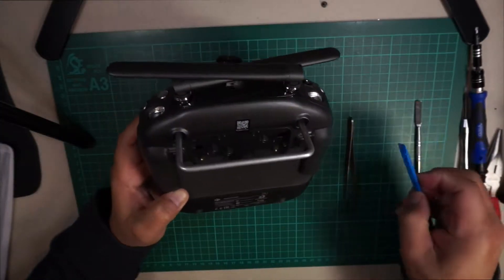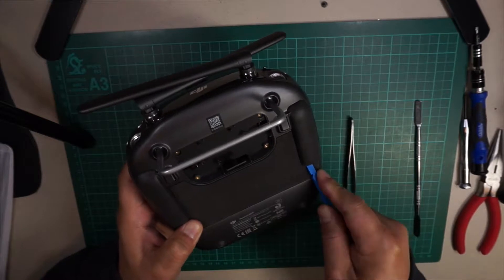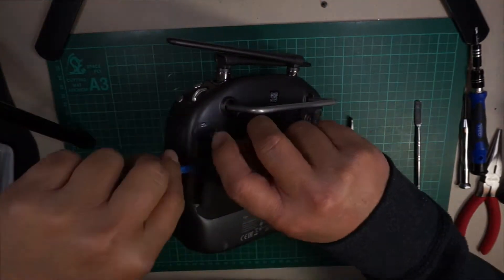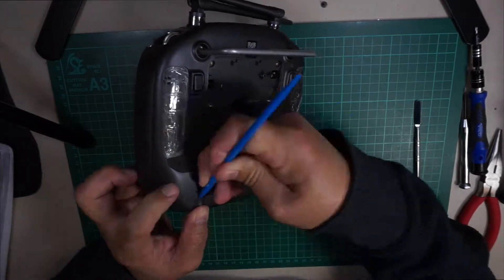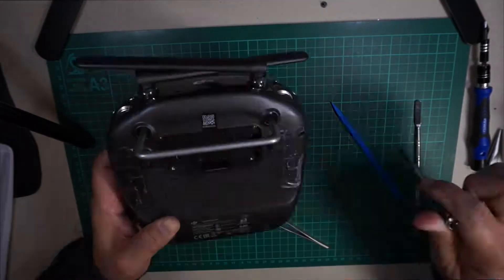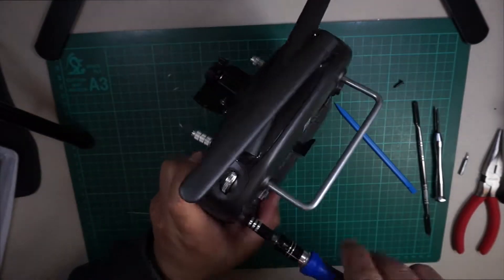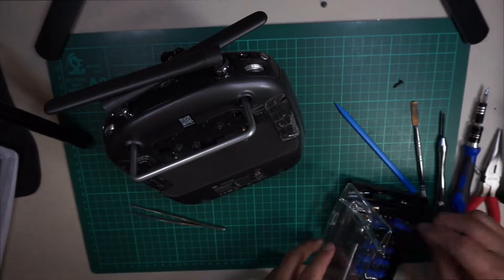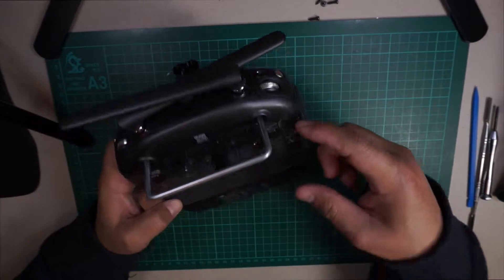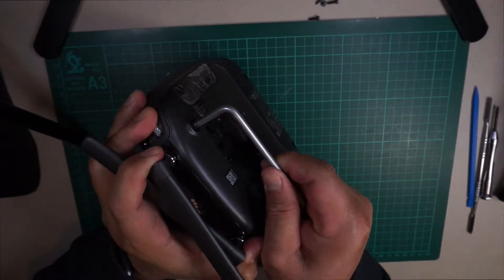Now you need to remove the rubber grips — just pull them off. After you remove all four screws in the back, you just have to kind of pry it open and separate the two plates — the top and the bottom plate of the controller.